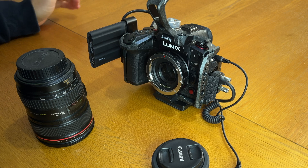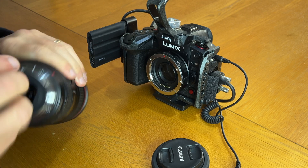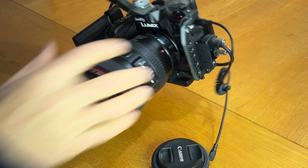I use a GH6 and a GH5 with my filming, and I have a converter on the front to be able to use Canon lenses like this 24-105 lens. Just stick it on and it's all ready to go.